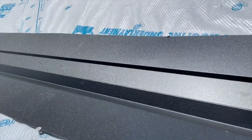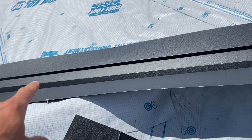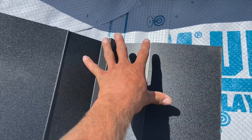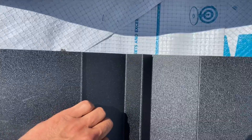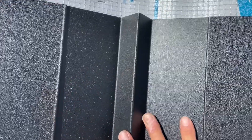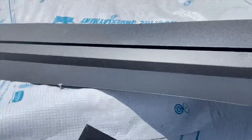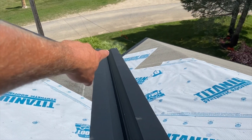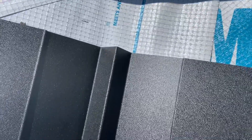Today I'm going to be showing you how to join a valley at the peak of the roof. First, take your valley pan and find the center — I do that by sliding it back and forth until it's sitting in the center of the valley. This one is already in position at the bottom, so now I just need to position it at the top.